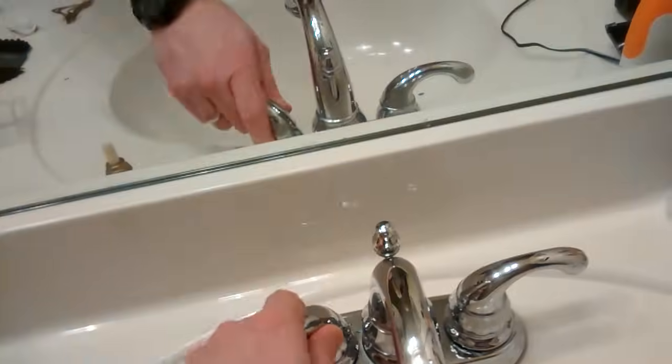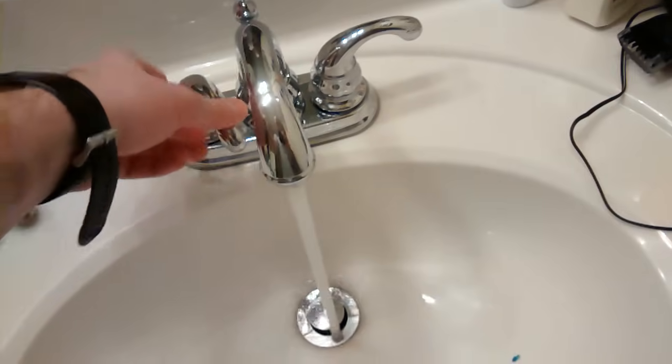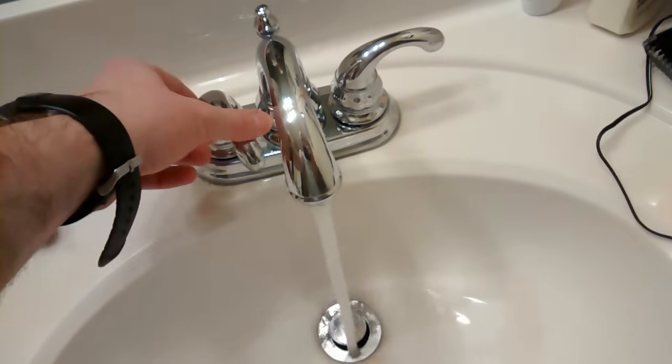And with any luck — we have hot water again! Never shall we procrastinate.